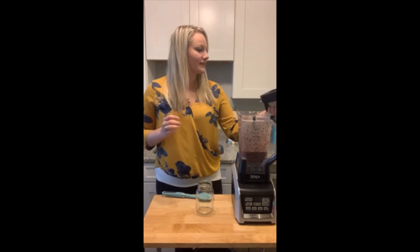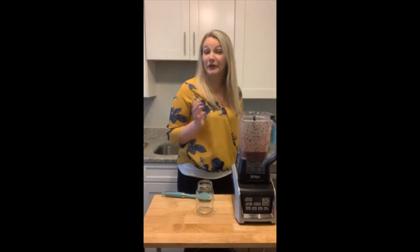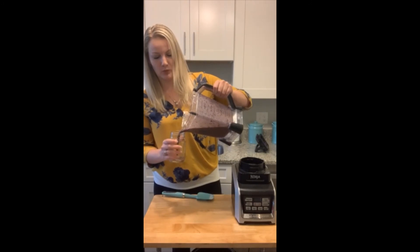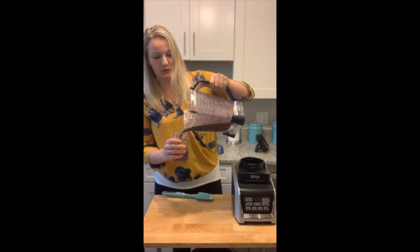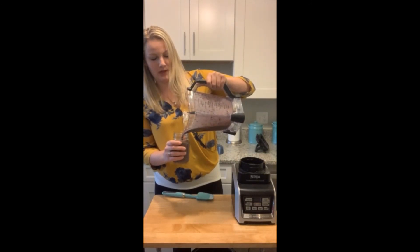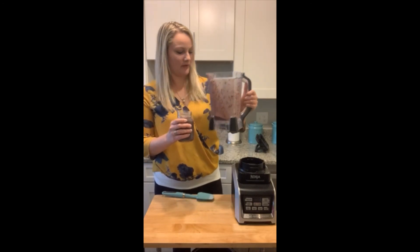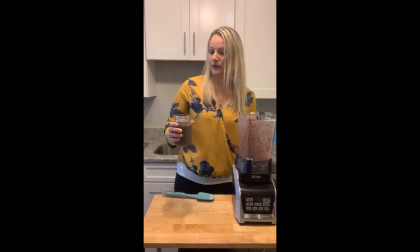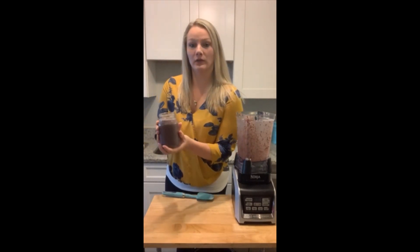Keep in mind that you can make the consistency whatever your preference is. If you prefer a smoothie that is more thick or more thin, you can adjust the one cup of milk that you add. It is a pretty large smoothie, but just like that you have a meal-style smoothie — and it came together pretty quickly.